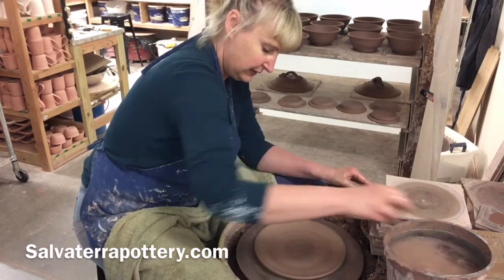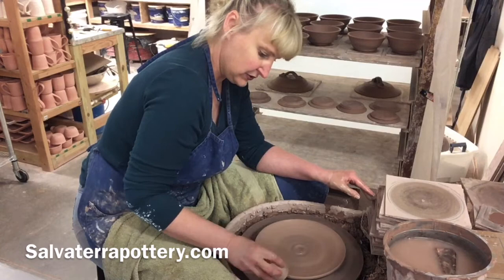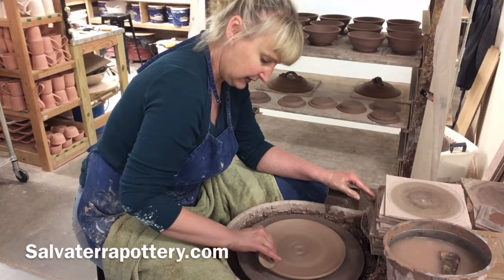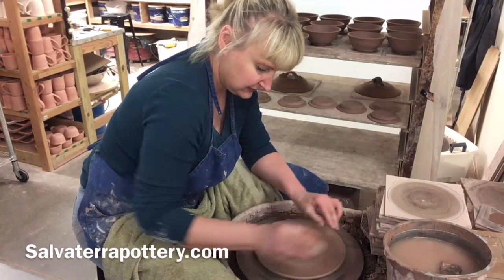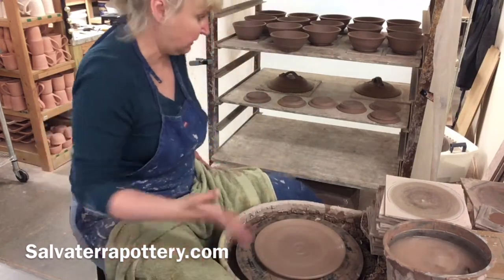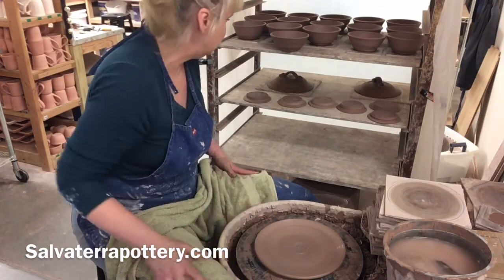As this dries, this rim I just laid down is going to come up a little bit, and I'm okay with that — I account for it during the trimming process. There's the plate, it's thrown. And I don't trim this plate; the bottom is what the bottom is going to be.